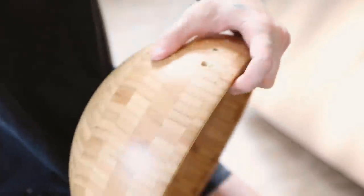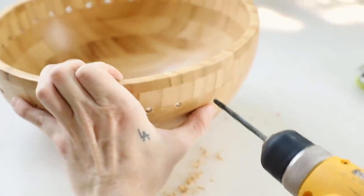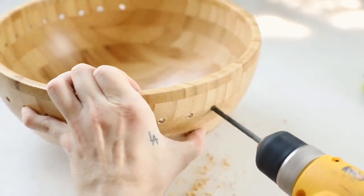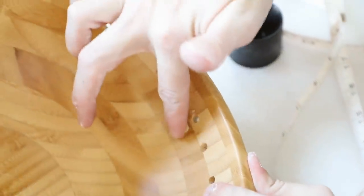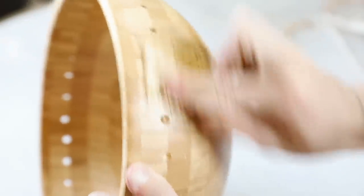Next I went in with a drill bit wide enough to fit my leather cording and drilled through every single one of those holes. Keep in mind it's a bowl shape so it's hard to keep stable — I had it on my lap then moved it to the table. If you mess up, don't worry: just fill the hole with some wood filler, sand it down, and you're good to go. I let that dry and sanded down all the excess wood filler.